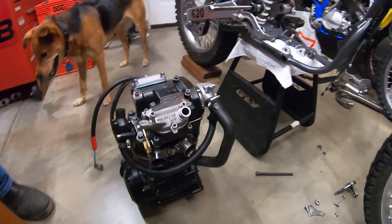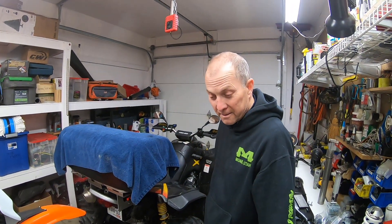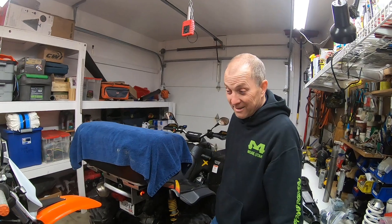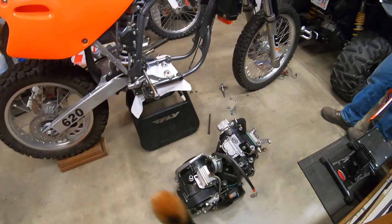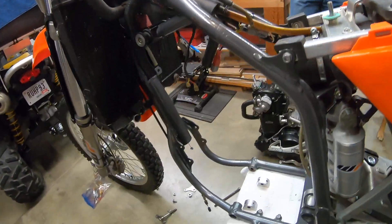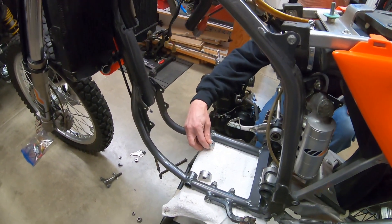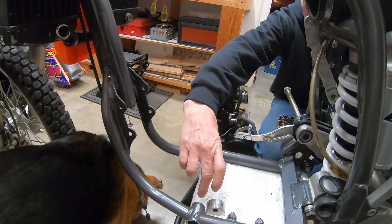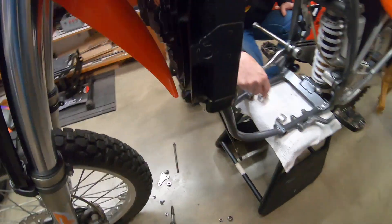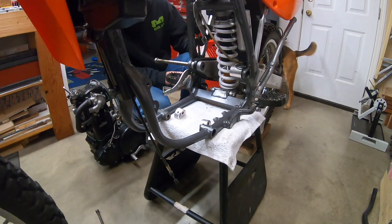The day has arrived — the motor is off the bench in one piece and sitting right beside the motorcycle. We have the hardware right here. These spacers go in between the frame, the motor sits right here, and that bolt goes through the spacers and through the motor. We're gonna find out how easy that is in a minute.